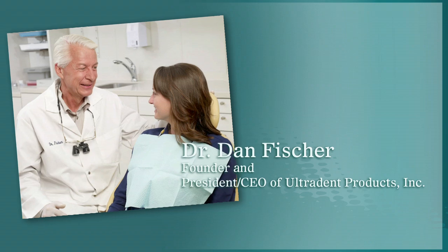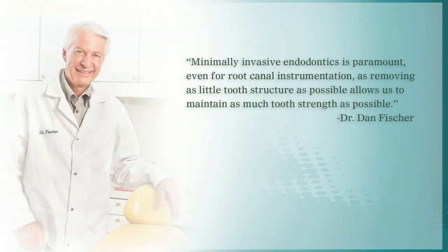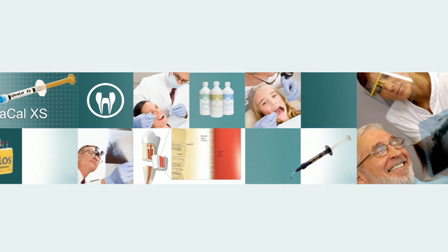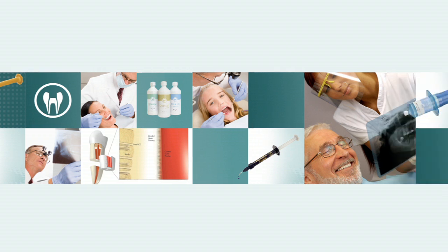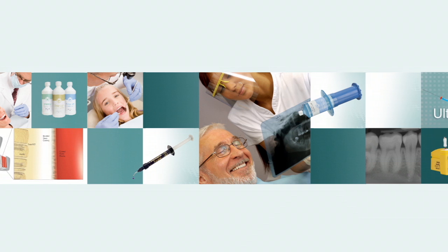Dr. Dan Fisher, founder of Ultradent Products, states: minimally invasive endodontics is paramount even for root canal instrumentation, as removing as little tooth structure as possible allows us to maintain as much tooth strength as possible. It is from this minimally invasive philosophy that Ultradent has developed a complete line of endodontic products, as well as products to be used before and after endodontic therapy.